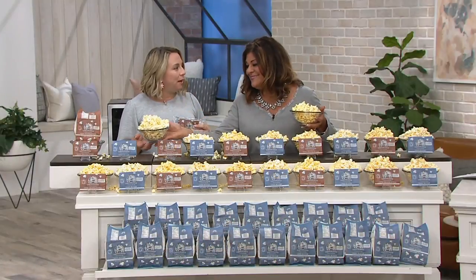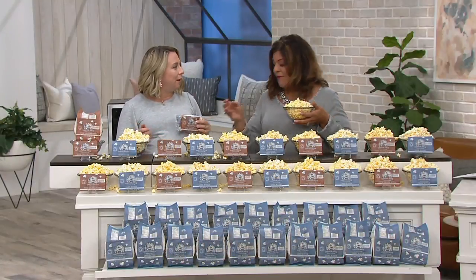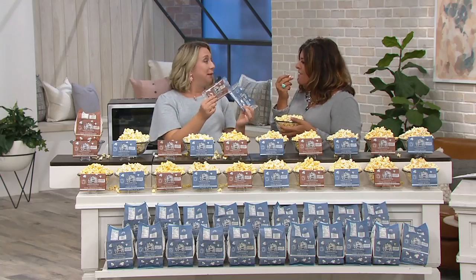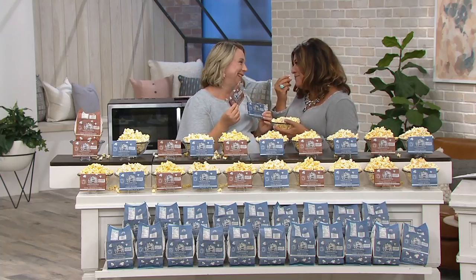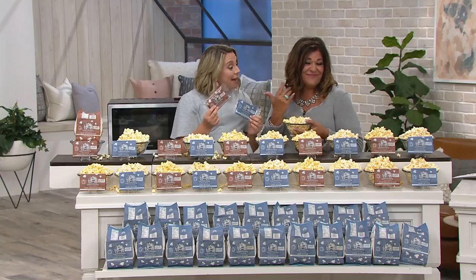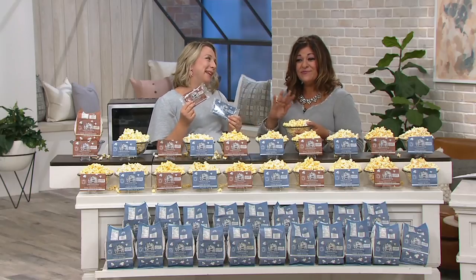Sometimes when I'm leaving the studio, I'll pop a mini bag and eat it on the way home. I have an hour drive in the car — I'll have that. And this is how it comes. You don't want to run out of this.